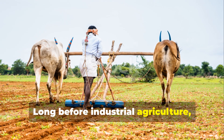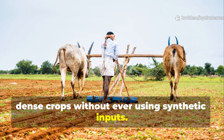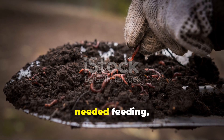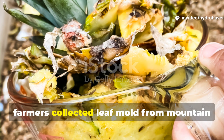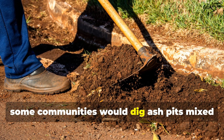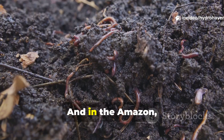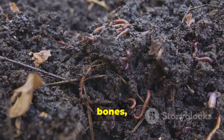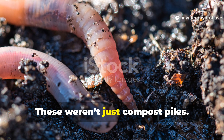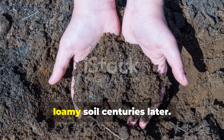Long before industrial agriculture, ancient farmers from the Amazon to Asia and Africa built soils that could sustain dense crops without ever using synthetic inputs. They didn't think of soil as a dead medium to inject with fertilizer — they saw it as a living body, one that needed feeding, breathing, and healing. In Japan and Korea, farmers collected leaf mold from mountain forests and fermented it with rice water and kitchen scraps. In Africa, some communities would dig ash pits mixed with organic waste, then bury the mixture under crop beds to enrich the soil over seasons. And in the Amazon, the people of the terra preta zones layered charcoal, bones, food waste, and microbial sludges into their planting zones.